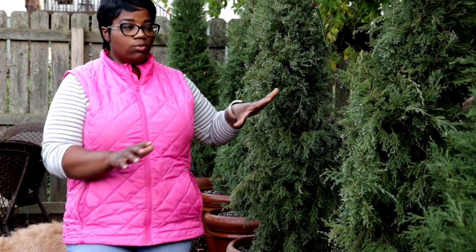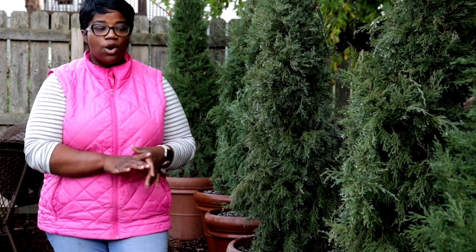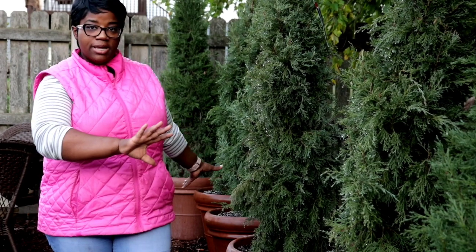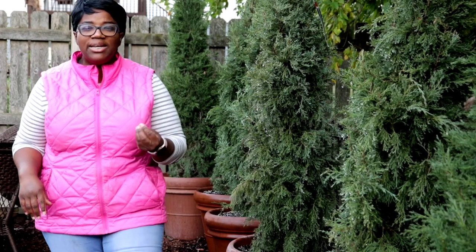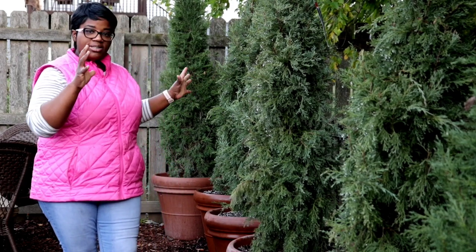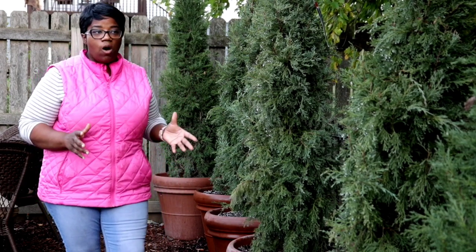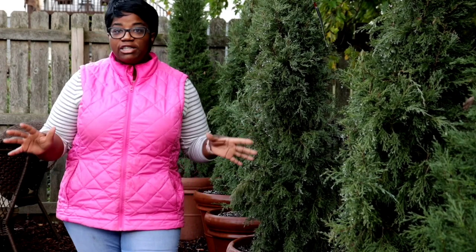I love it! I love the way everything looks — it's exactly how I imagined it. One of the things I'll be doing with these terracotta pots is protecting them, because terracotta cracks, expands, and contracts. I have some things I'll be doing to protect my Monrovia Taylor Junipers throughout the winter season. I have everything planted up and I'm loving the way this area looks — it added an immediate ambiance. Let me know what you think about these Monrovia Taylor Junipers in terracotta pots.